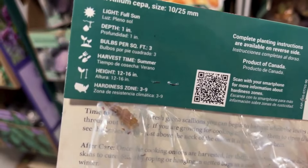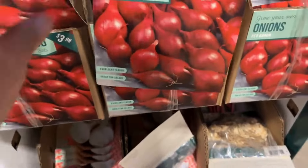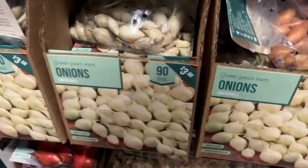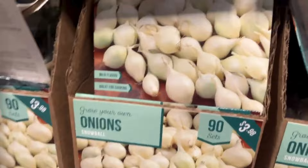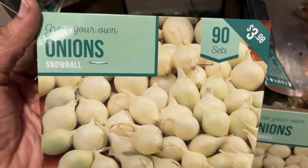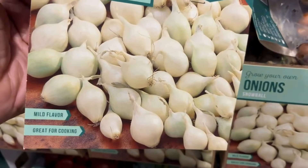Look at this one — this is the All Blue potato. You get four seeds for $3.98. The height is the same — 30 to 40 inches tall — and it's hardy from zones four through nine. Make sure you plant these in full sun.